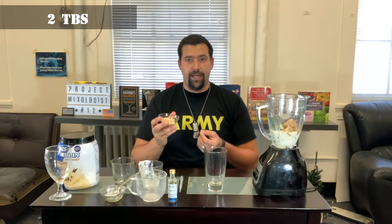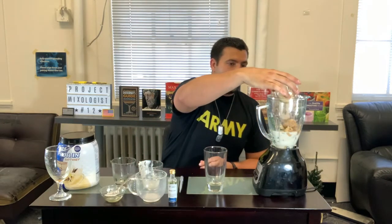Next we're going to have two tablespoons of peanut butter fit. You can use regular peanut butter here, but peanut butter fit actually has about a third of the calories, a little bit more protein, and basically they just cut out a lot of the fat — so this is a lower fat option. If you want to add in actual peanut butter go ahead, but it will increase the calories significantly.